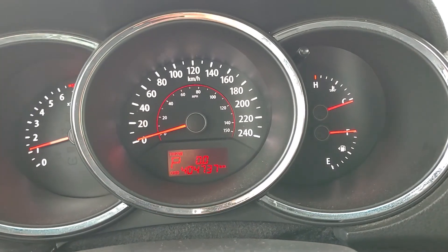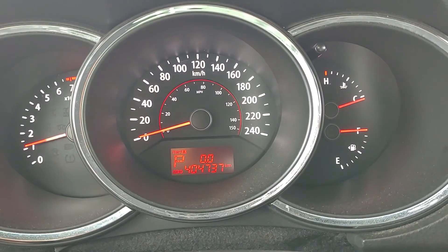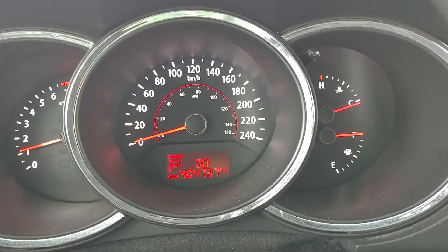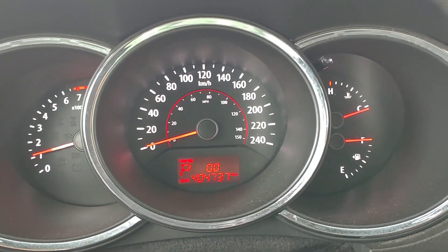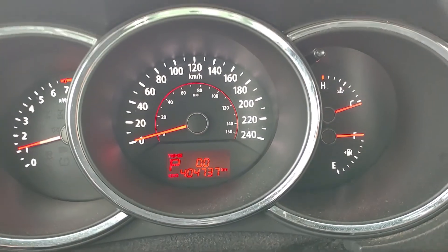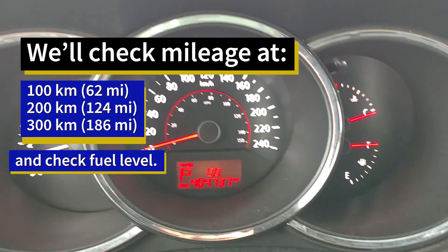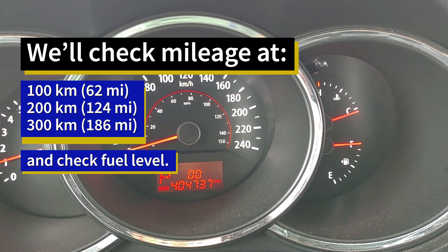Alright, so I just topped up on gas and reset the meter back to zero, so I can test to see how much gas I'm now saving with the new ESC module. We'll come back and check after 100 km and 200 km.